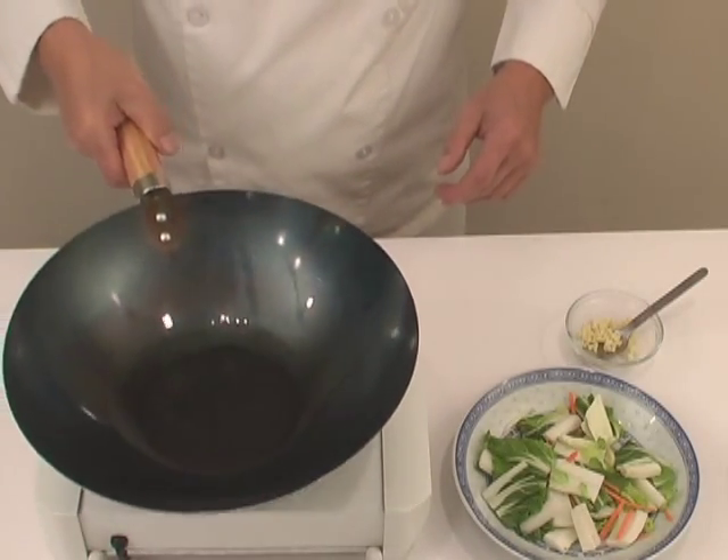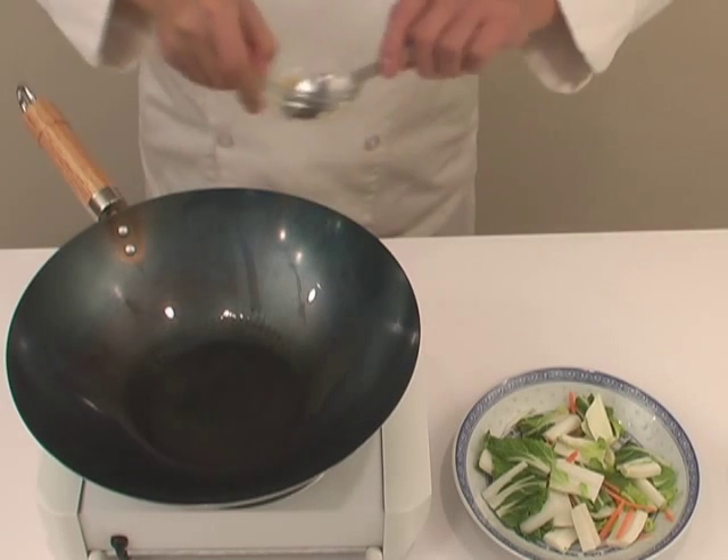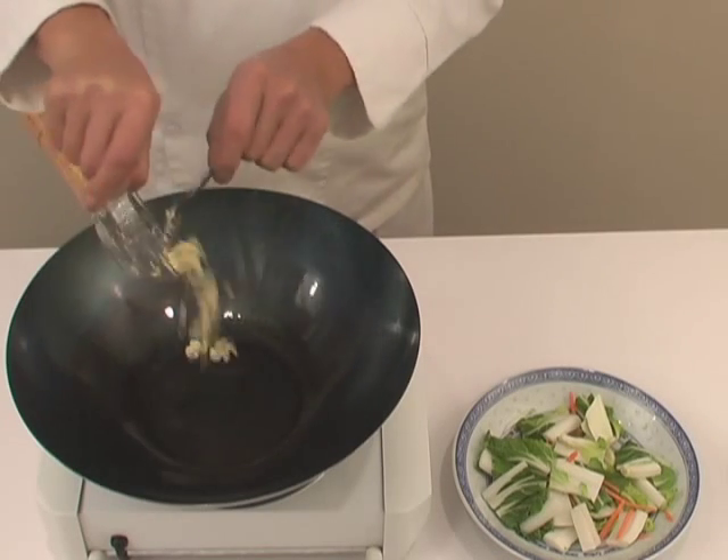Normally, the next item will be some kind of seasoning like garlic. And when you put the garlic in, it should sizzle and smoke as well.